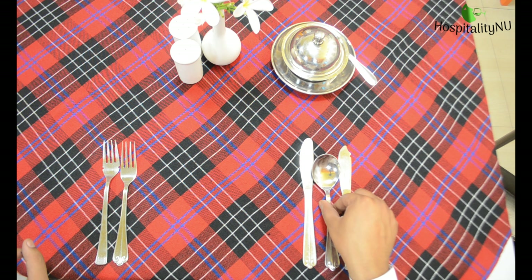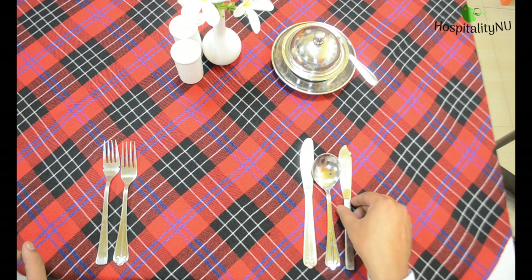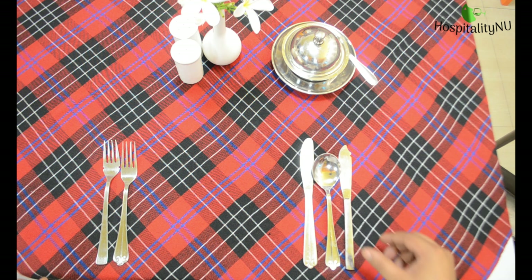You can watch the video of how to set a cover for a 3 course menu, in which I have explained why the particular cutlery is coming to which side. After the main course we are serving Mousse au Chocolat, and for which the spoon will come on to the top of the cover.